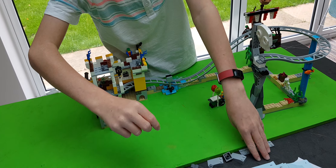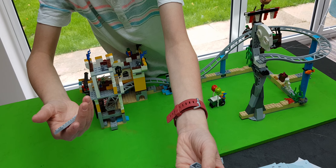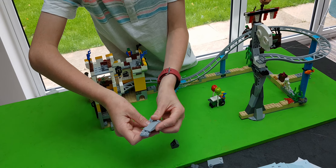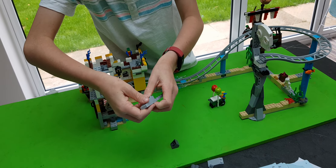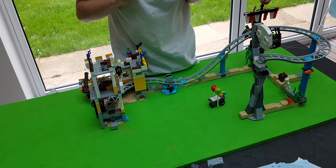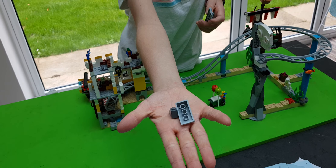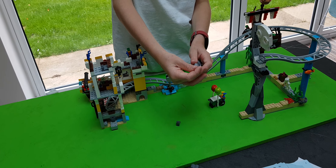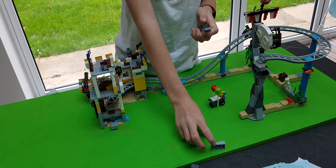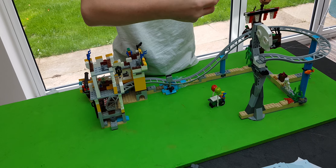Now we need to get this piece - we'll just leave it. Now we get these two pieces. We place the long ramp there and we place this one sloped like that. Now we need to get these two pieces. We place the small ramp there the opposite way, and we place the long one there.